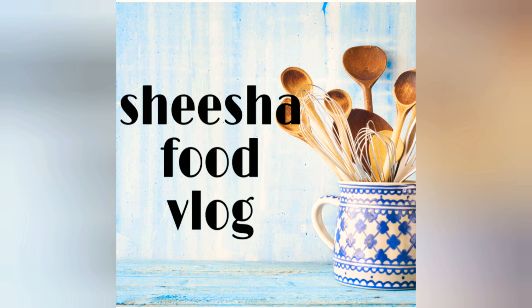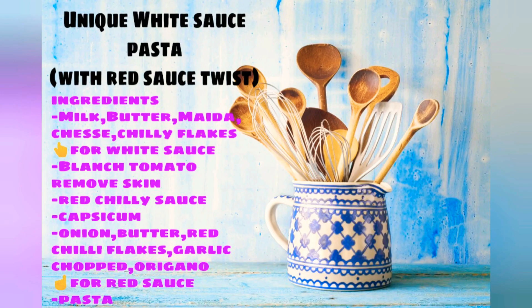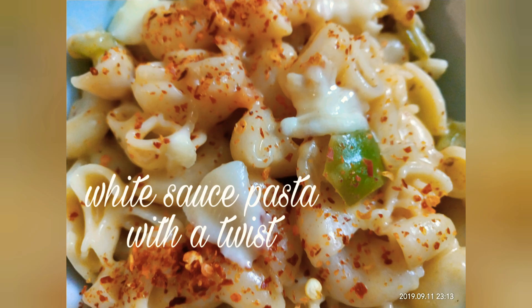Hey guys, welcome to Shisha Food Log! Today we are going to make a unique white sauce pasta with a red sauce twist. Keep watching to know what the twist is — you can see the lovely pasta here. Let's start!